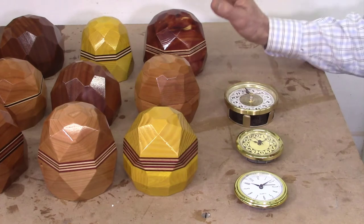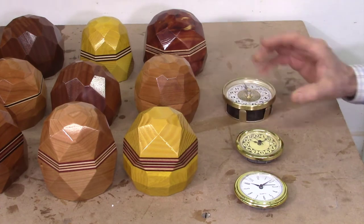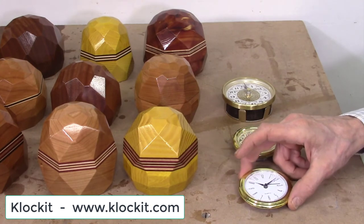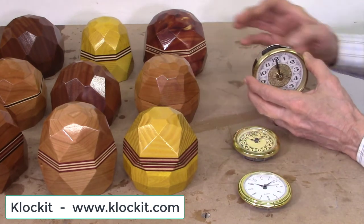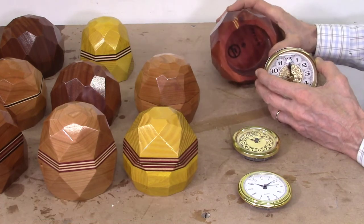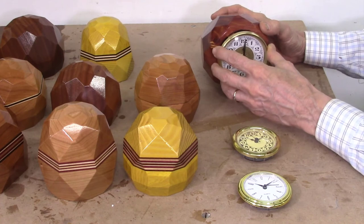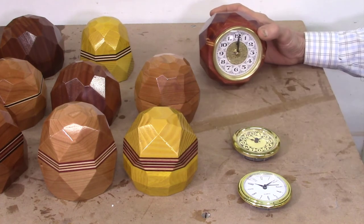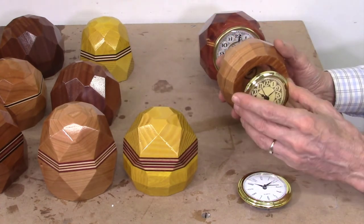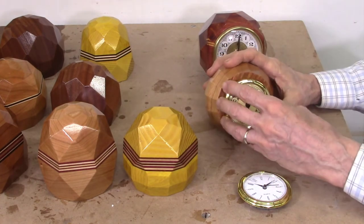Now we're ready to finish the desk clock blocks by inserting the clock mechanisms. I have three models of disc clock mechanisms bought for this project — all made by a company called Clock Kit, which you can buy online. The larger 3.5-inch versions were designed for my larger blocks. To insert them, you select the angle where you want the clock to sit — they all have a friction fit and just slide in place. For the smaller ones, it's the same process — these have a ring on the base. If you ever need to change it, you just pull it out; there's a battery compartment so you can swap out the battery.